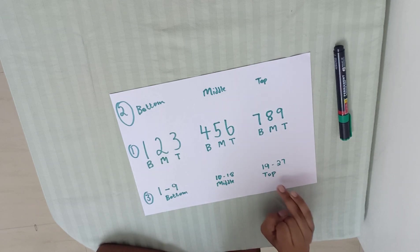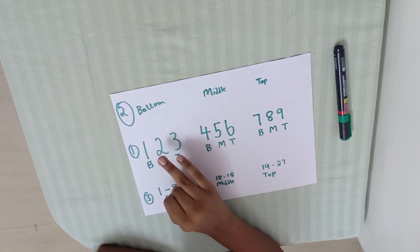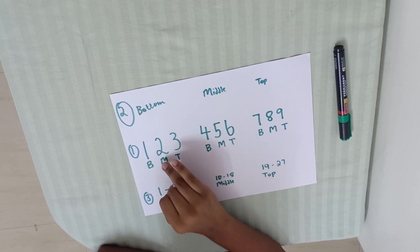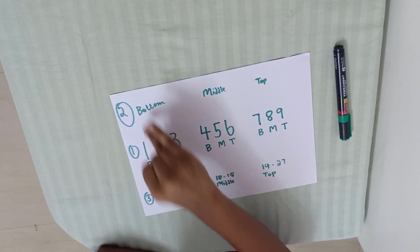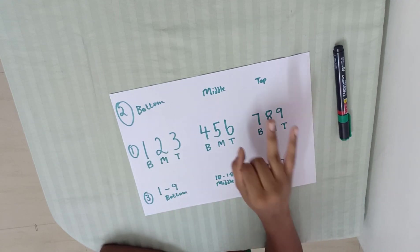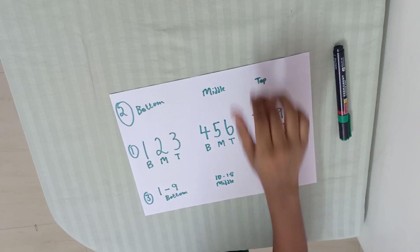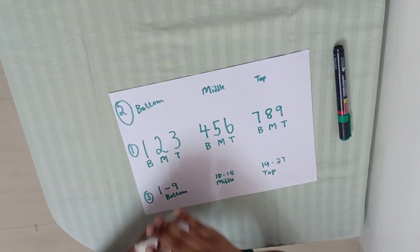Then we'll have our second section. First, we need two plus two. Then we need two middle. In middle E, one two three, in the bottom. Then we need two middle bottom. Then we need 20. We need two top. Then we need cards to open.